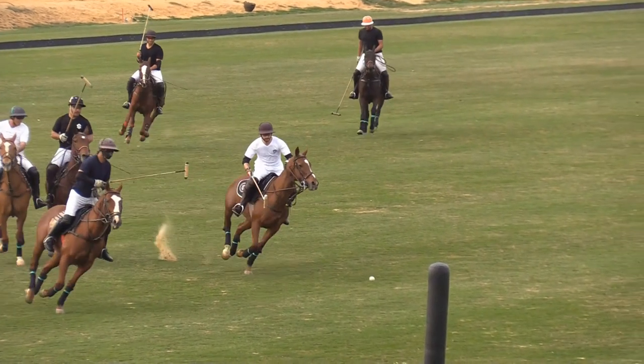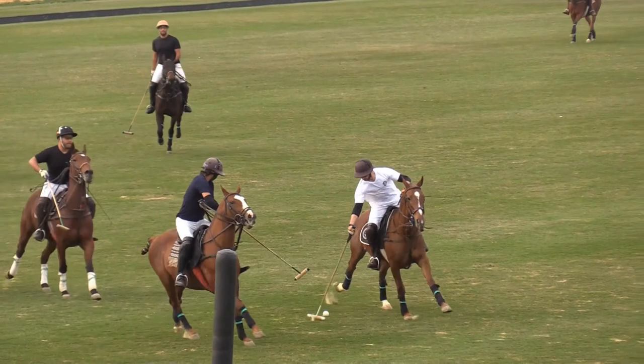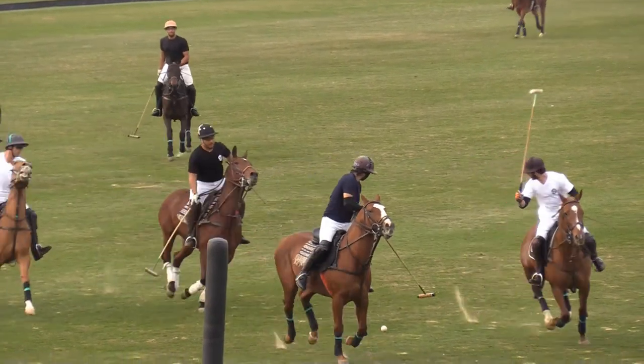One of the biggest problems that I find in all low goal players is their myopic focus on the ball and not the man. Let me show you what I mean.